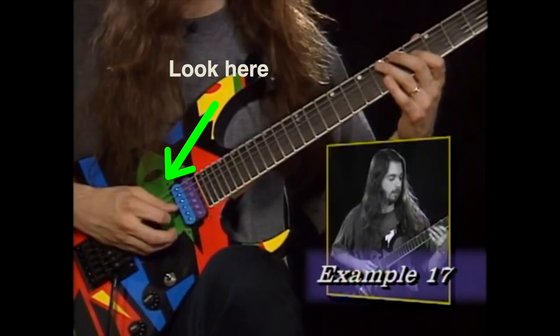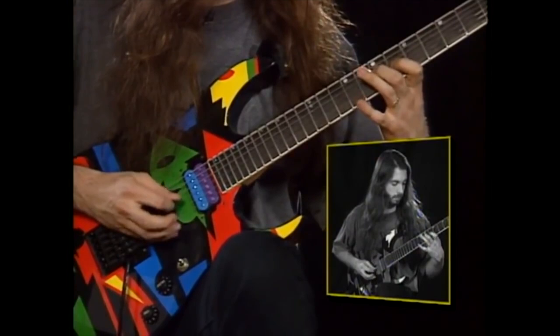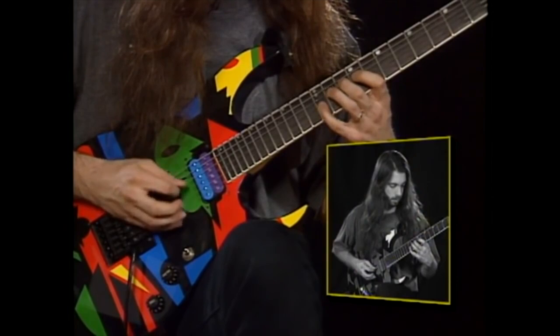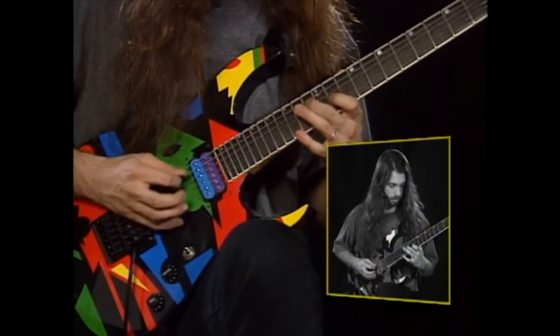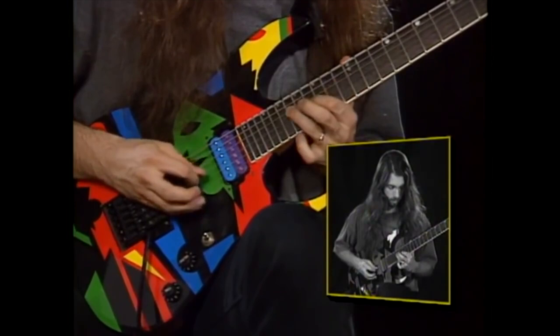Check out this clip of John playing inside picking, where the pick is going back and forth between two adjacent strings many times. Notice how pretty much all the motion is from the wrist and not the forearm. It would be incredibly difficult to play this pattern using the forearm because you would have to go back and forth between two adjacent strings on every single note. Whether John thought about this consciously or it came to him instinctively, he's obviously doing it the right way — which is why inside picking is a lot easier for him than for players who are making it way harder than it needs to be.